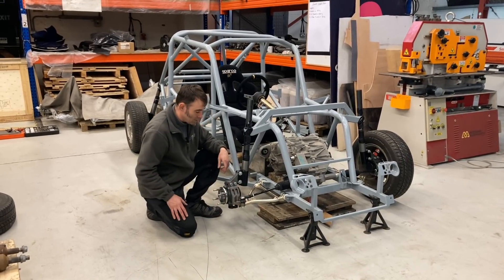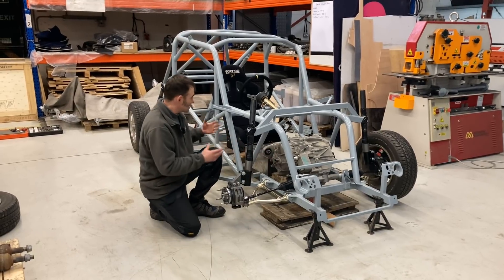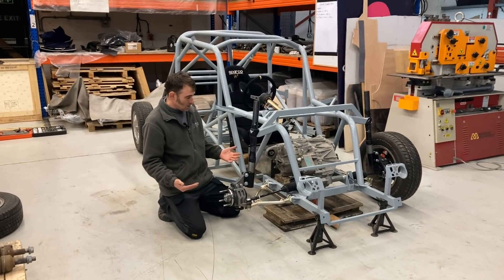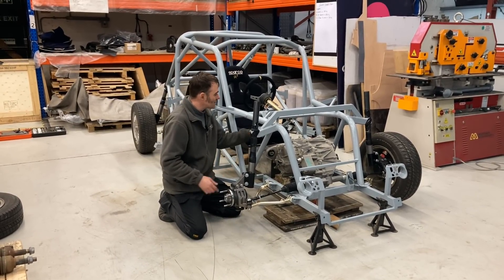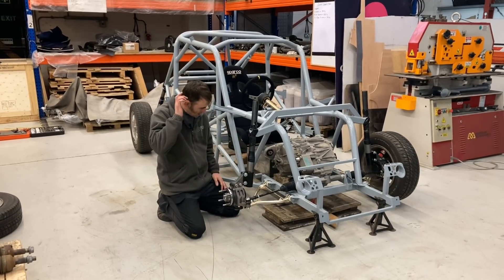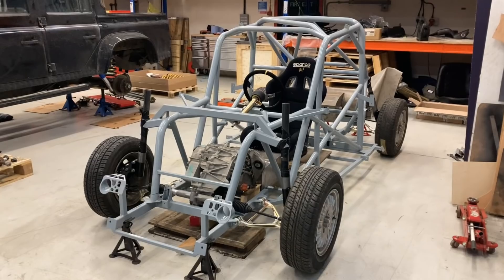We've also put the steering on to figure out if it's going to interfere with having a motor here, because obviously this car was never designed to have a motor in there. As you might expect, the motor is sitting where the steering column would normally go, so we've got to think of a solution to that. Let's talk about the motors first.